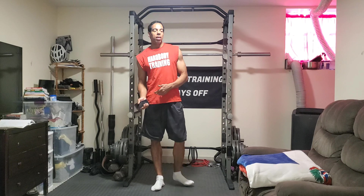Alright, so we're doing 30 seconds on, 30 seconds off. I think I'm going to make it harder and hold it at the bottom. So instead of holding the plank at the top, we're going to hold it at the bottom.